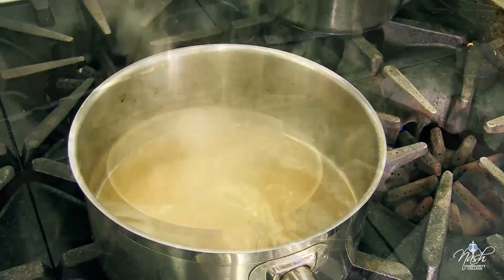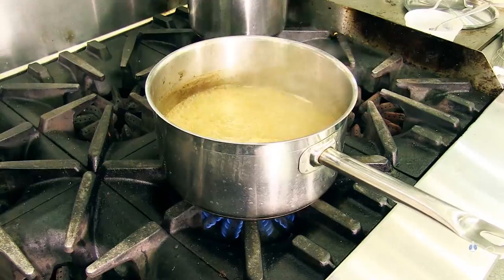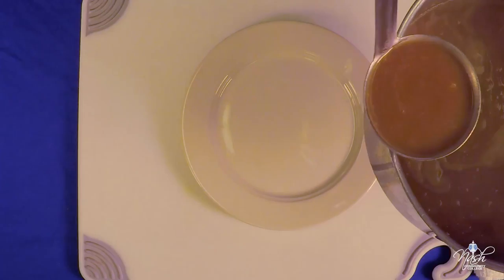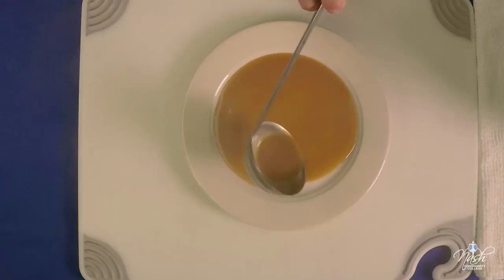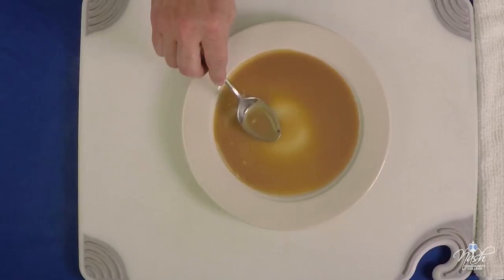Our sauce has been simmering for about half an hour. Proper consistency. We taste it for salt and pepper and decide that's the proper taste. It's going to look nice and velvety, no lumps. It should reach what we call the nappe consistency, which means it should easily cover the back of a spoon as you run your finger and leave a nice trail. That is the proper consistency of a finished velouté.